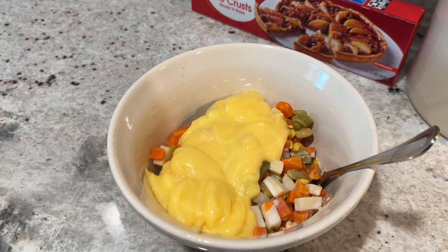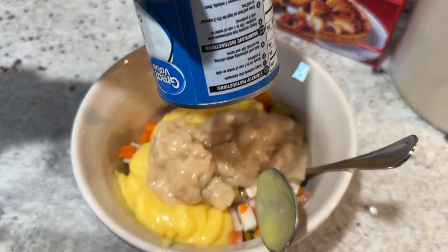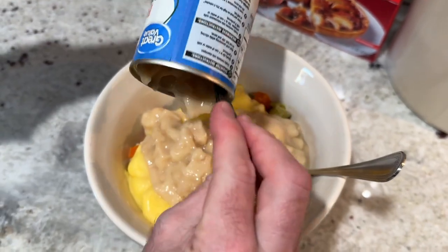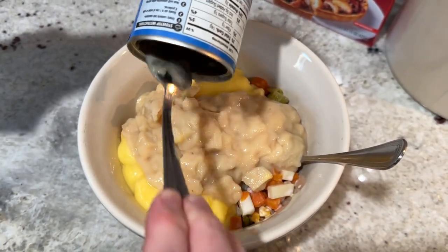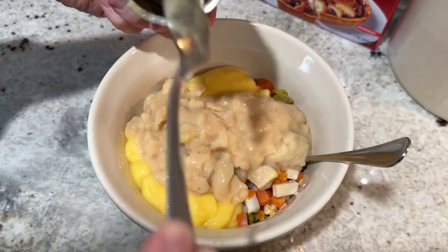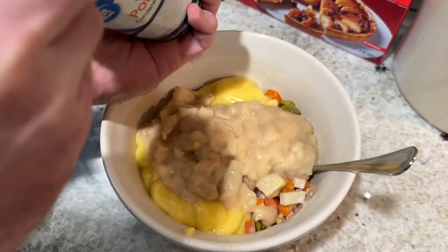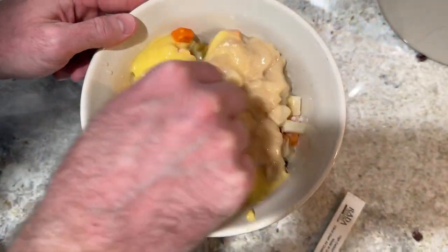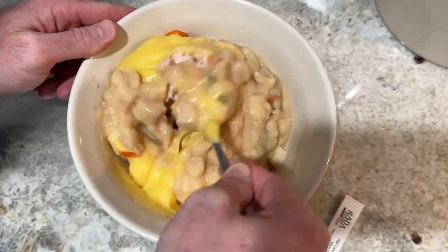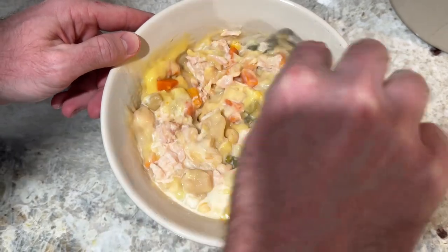The next can of cream soup to add is a can of cream of potato soup. I would not substitute this one — the cream of potato soup adds flavor and a depth of texture that another cream soup probably won't give. So unlike the cream of celery swap, I'd keep this one as-is.